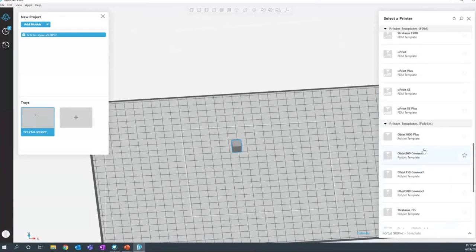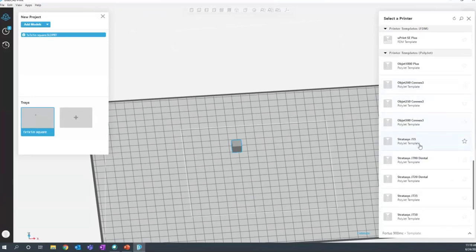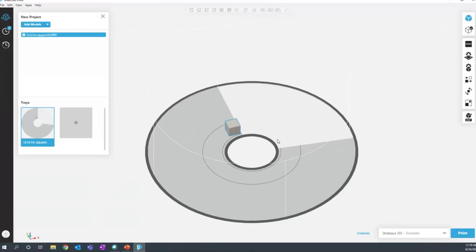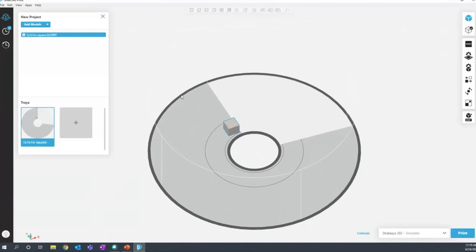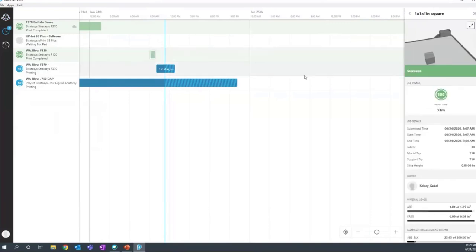There are also PolyJet machine templates. Almost all the new machines rely on GrabCAD Print as their slicer software. We can check out the new J55 — a really cool printer with a round build area, which I had never seen before. We just got one in our Pleasant Ridge office and we're excited to use it. In the Schedule view, here are all the printers currently on my network. I started a print job this morning — a one-inch cube — and it completed in 33 minutes.